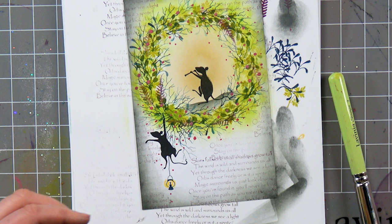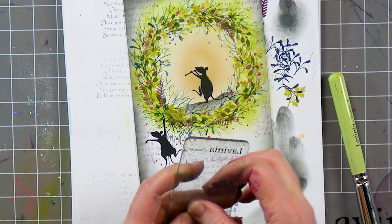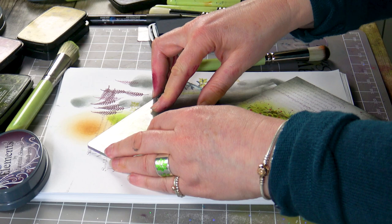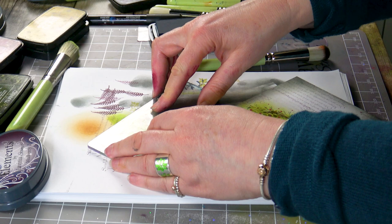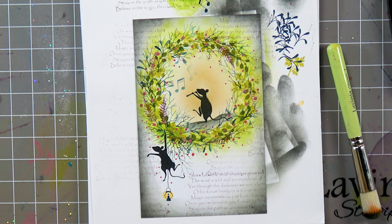And I've got a little musical note stamp. I'm going to ink that up in Twilight and take that first one off, then just add a little couple of musical notes there.